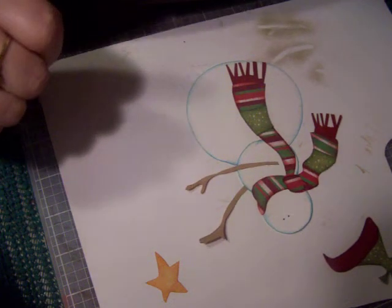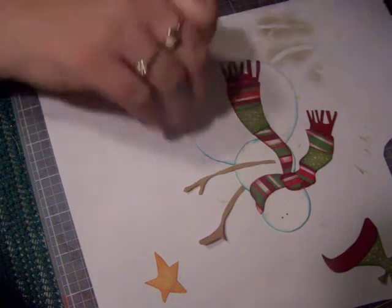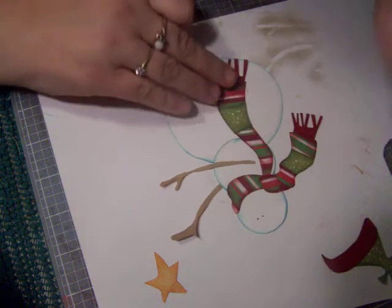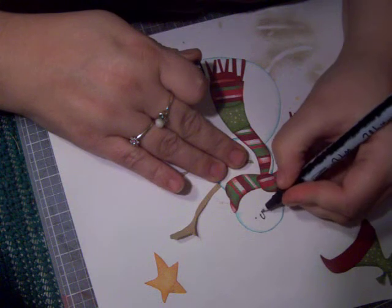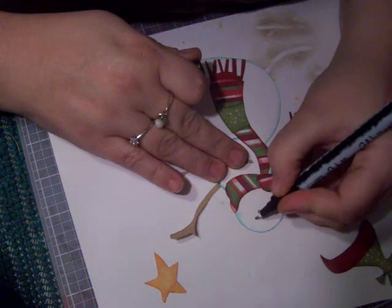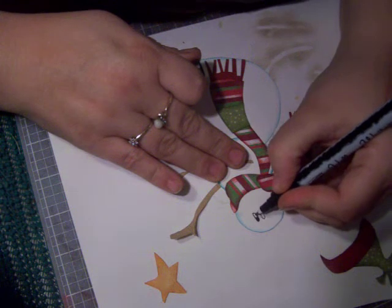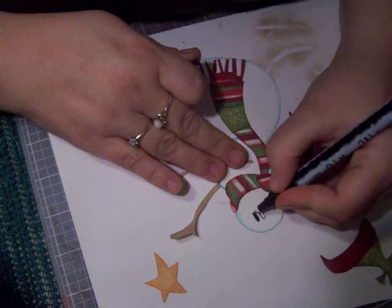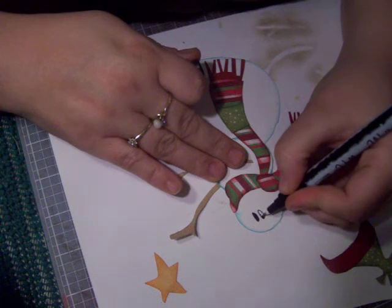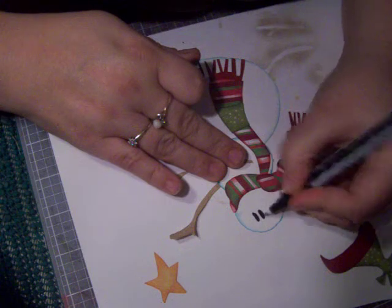Okay everybody, I'm back again and we're gonna finish up right where we left off. We're getting ready to work on the eyes on the snowman. I'm just gonna make a little oval look and color them in.